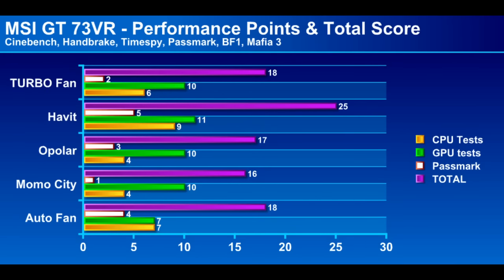Looking at the scores — broken down into CPU tests (Cinebench and Handbrake), GPU tests (Time Spy, Battlefield 1, and Mafia 3), and a general performance task in Passmark, with five points for a win and one point for last place — the Habit cooler did win the CPU tests with nine points total. The auto fan was actually seven, not too far behind, and it even beat the turbo fan. The biggest improvement was actually the turbo fan in the Handbrake test, shaving off nearly a minute. Moving on to gaming, the Habit cooler performed well again as did the turbo fan, while the auto fan came in last, but we're only talking a few frames per second — nothing drastic.